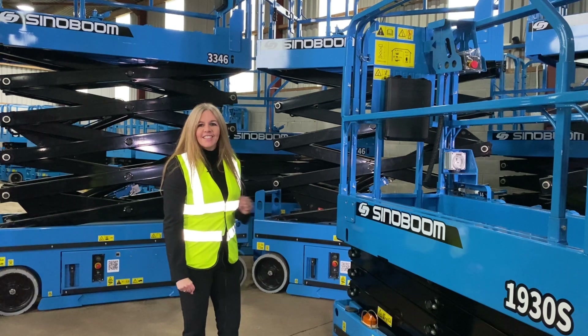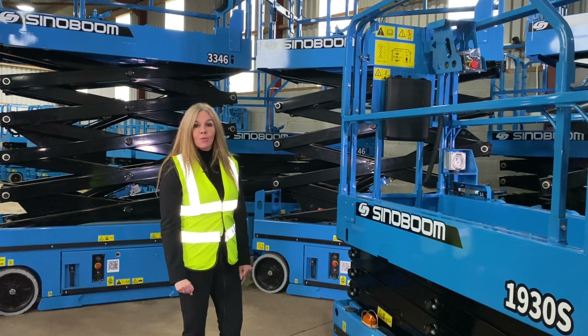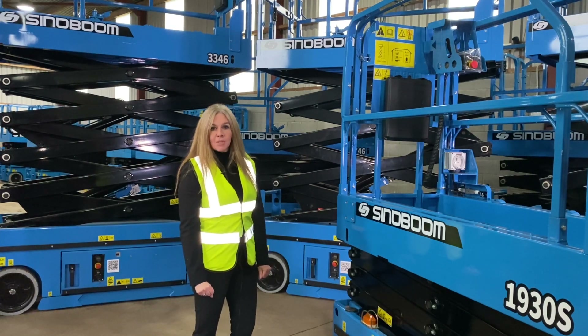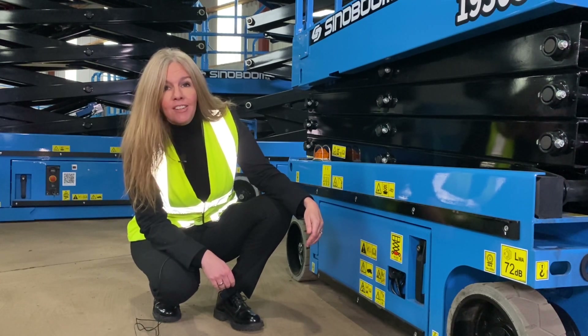This is the Sinoboom 1930s — 19 foot, 6 meter platform height hydraulic scissor platform — which is powered by four 6-volt batteries situated in a lockable tray in the machine base. Locks are in both cabinets at each side of the machine and are particularly useful to keep your battery pack safe and secure.